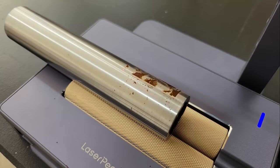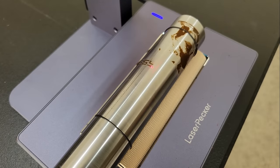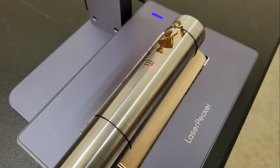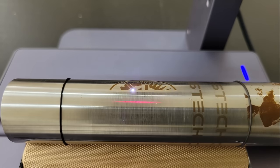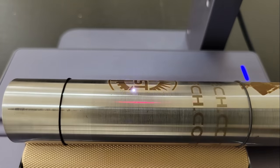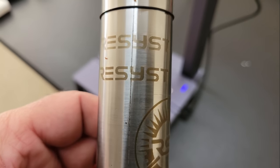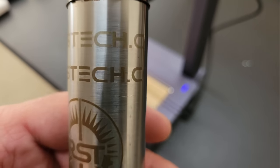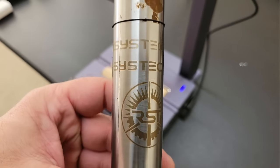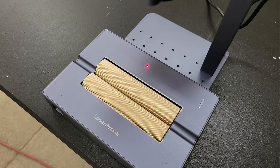The rotary also comes with a bag of various sized rubber rings that can be slipped over smooth objects like this chromoly tube, to provide better grip and prevent slipping. I did see some evidence of slipping during the first attempt, so I used the rubber rings and it hasn't happened since. Of course, I couldn't resist engraving the rotary itself.